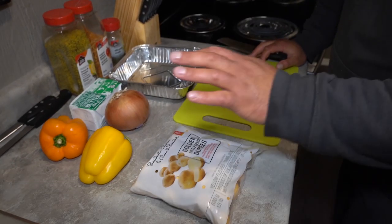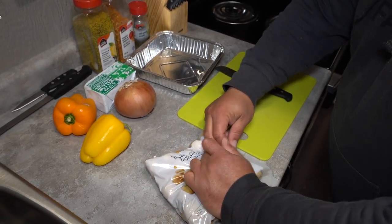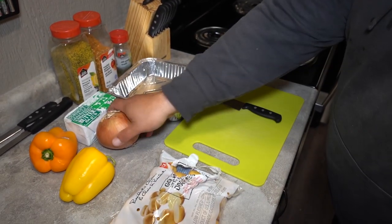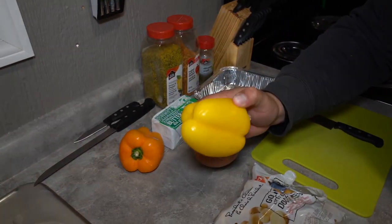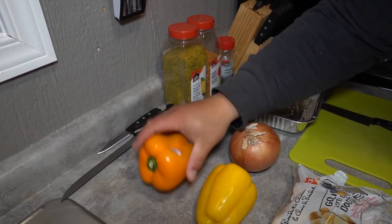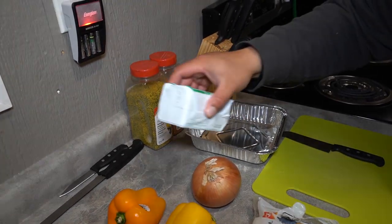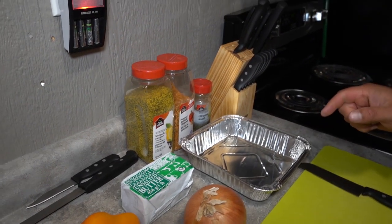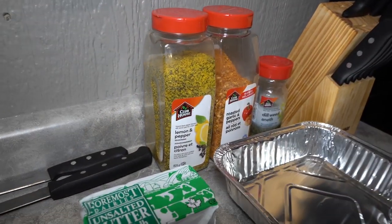We're going to get started here with the potatoes first. I'll take you through a step-by-step process of what we're going to be using and how I prep it, and then we'll prep the fish after. You've got to get the potatoes on the barbecue first — they take a lot longer to cook than the fish. We have our potatoes, some onion, sweet peppers — a yellow one and an orange one — and then we have butter and a selection of spices that I'll wing as we go.